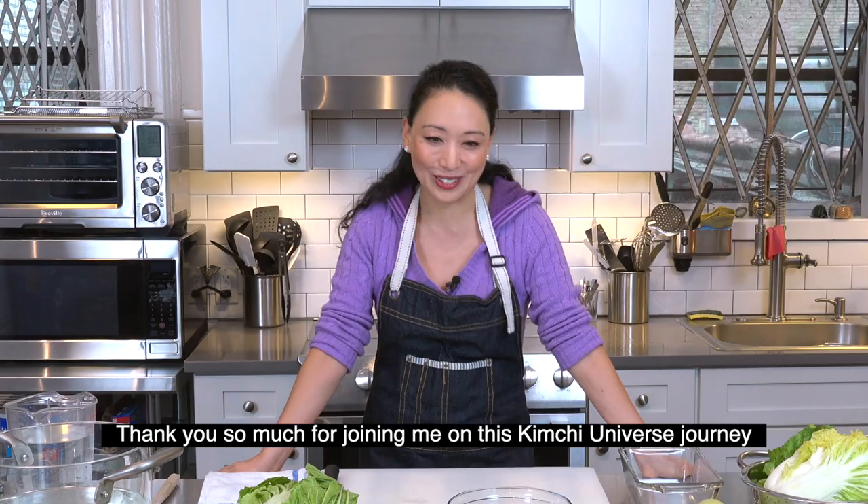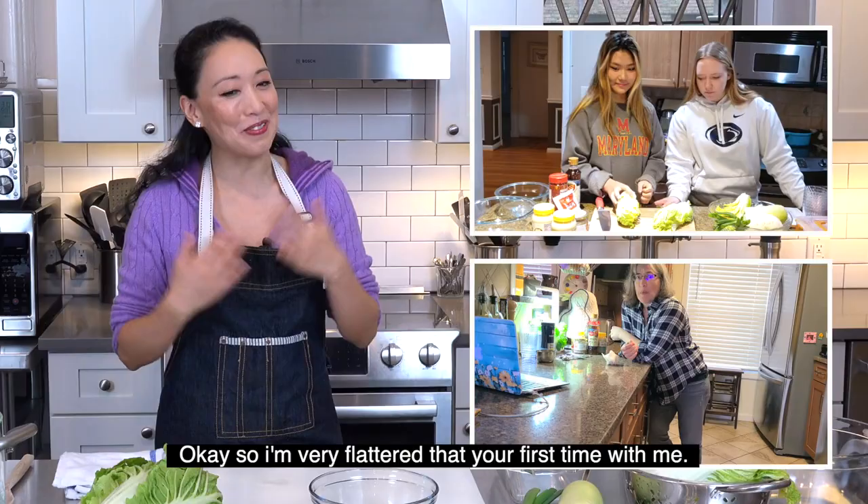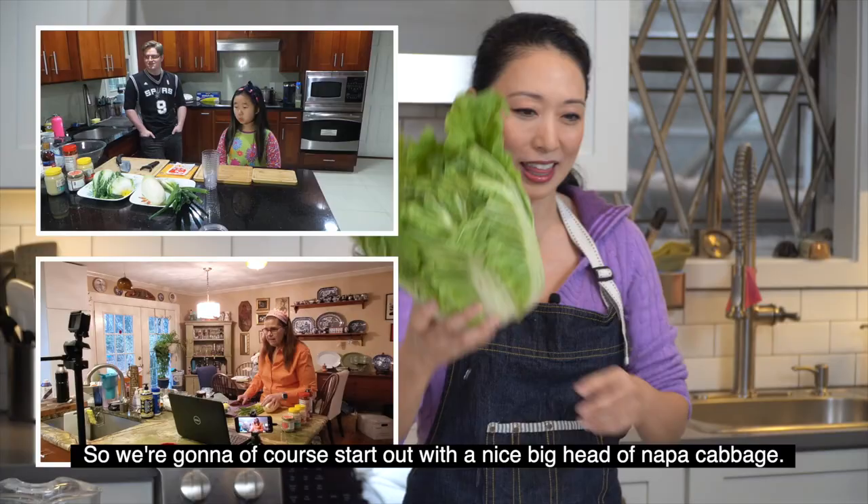Nice to meet you guys. Thank you so much for joining me on this kimchi universe journey. Is this everybody's first time making kimchi? Yes! I love it. I'm very flattered that your first time's with me.